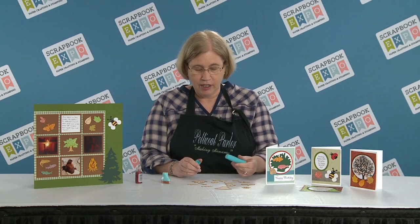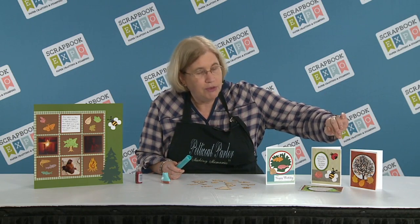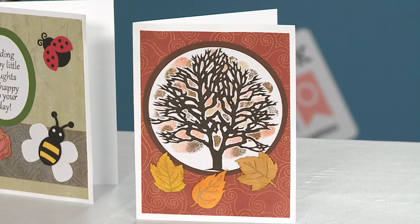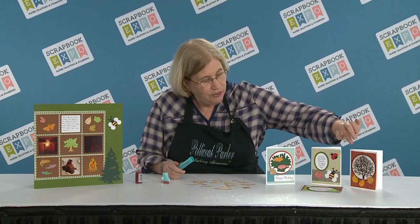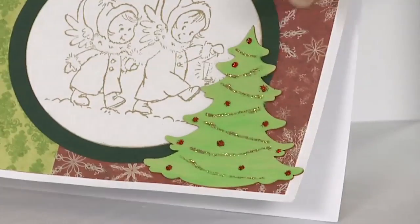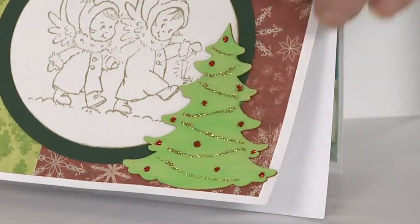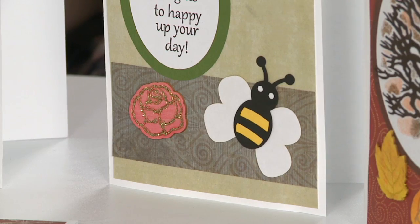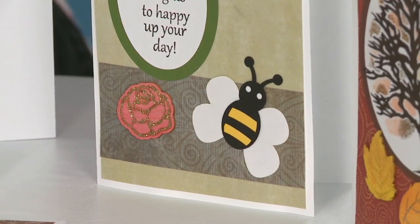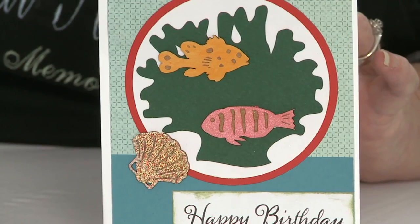You rub them lightly and using a wet wipe, a baby wipe, you just rub it in. And you can see on the samples that we have here some of the little leaves with different colors for autumn. On our Christmas tree we have actually added stickles to create the decoration, same with our little rose here — we added the detail using stickles.